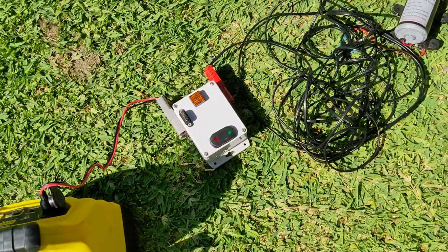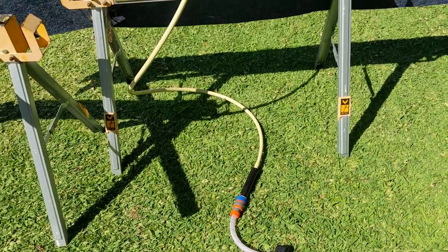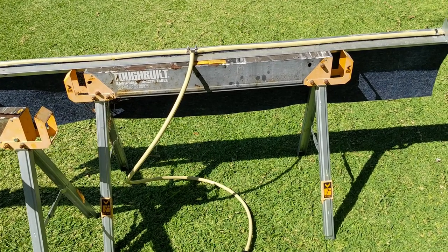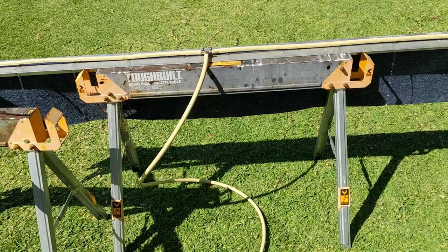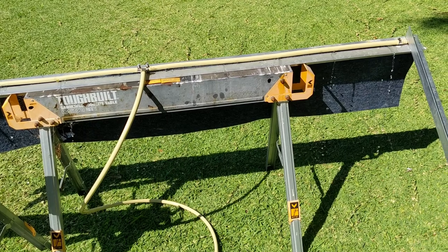After testing the pump on the system I realised that the six litres per minute flow was too great and I had to have a better way to control the delivery of the herbicide to the weed wiper. I decided to add a cycling timer to the switch box.